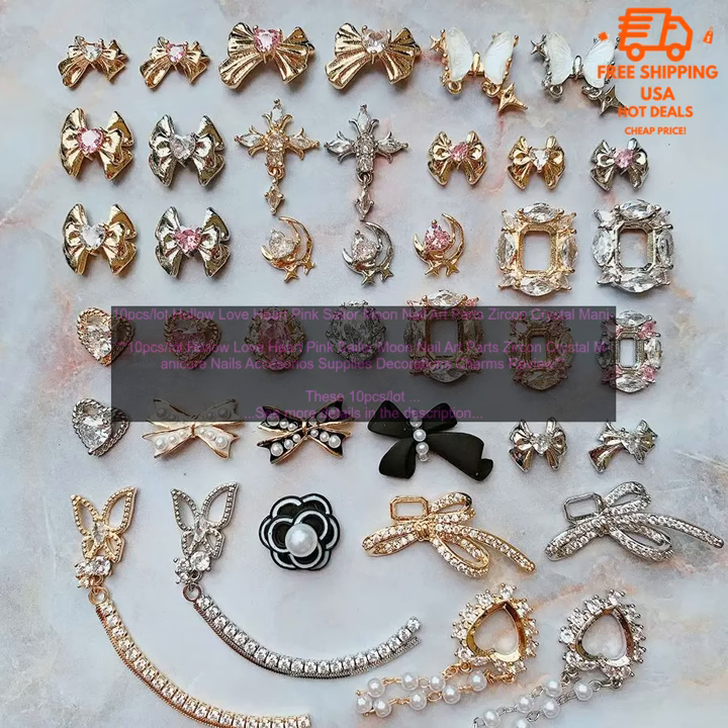Overall, these 10 PCs Lot Hollow Love Heart Pink Sailor Moon Nail Art Parts Sircon Crystal Manicure Nails Accessorios Supplies Decorations Charms are a great way to add a touch of sparkle to your nails. They are made of high quality materials, and they are easy to apply and remove. If you are looking for a way to add a little bit of bling to your nails, these charms are a great option.